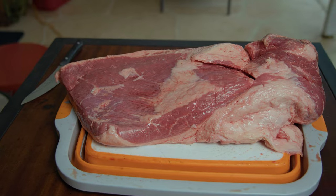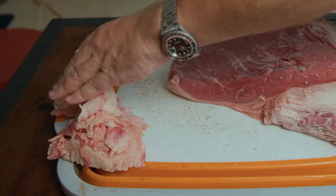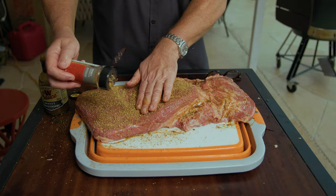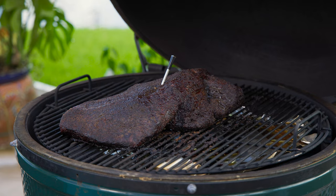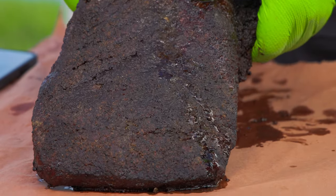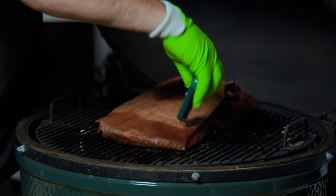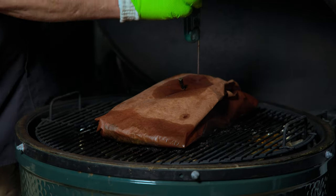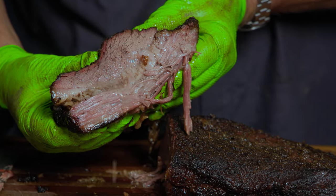In today's video, we're going to start by trimming the brisket. We're going to remove any excess fat, trimming down to about a quarter inch fat cap. We'll apply the binder to help the rub stick, season the brisket liberally, preheat the Big Green Egg to 250 degrees and smoke that brisket. Once it hits 165, wrap the brisket in butcher paper to retain moisture. Then return the wrapped brisket to the egg until it reaches 203 degrees, or the probe slides in like a hot knife through soft butter. Once it's done, let it rest in the cooler before slicing into these heavenly, delicious slices of beefy goodness.